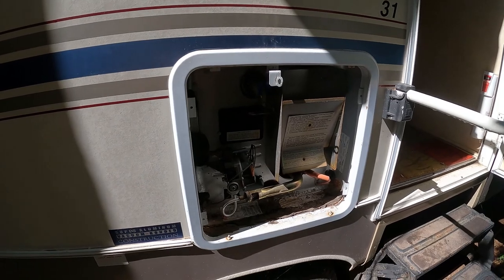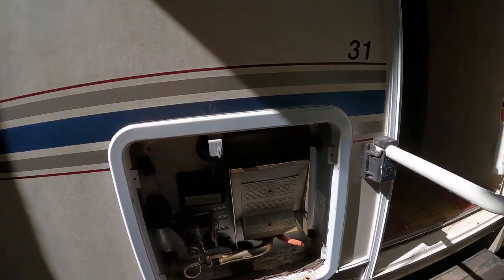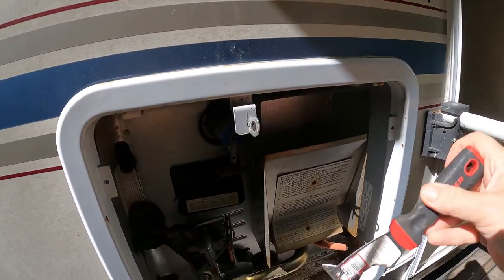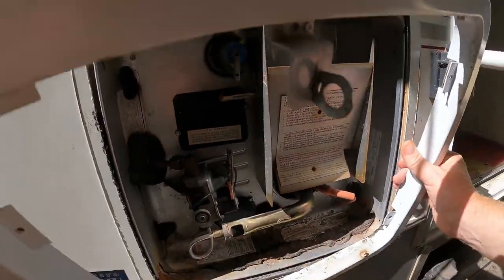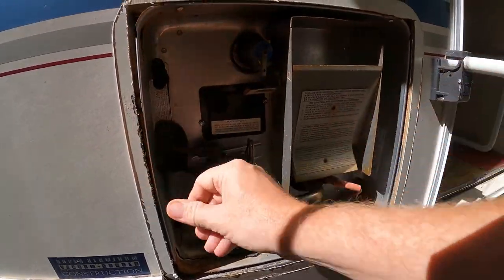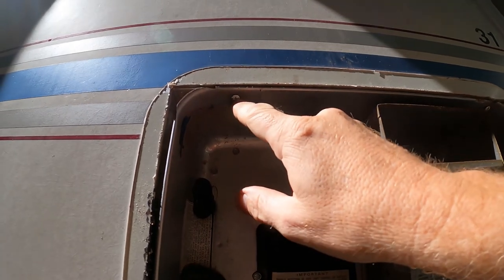There were four screws here that I removed, and then I had to use one of these five-in-one tools to kind of get under here and pry up the old seal. There's some silicone down here, but I can go ahead and pull that right off. You can see there's light all the way around here, and when I moved it on the inside it did pivot a little bit.